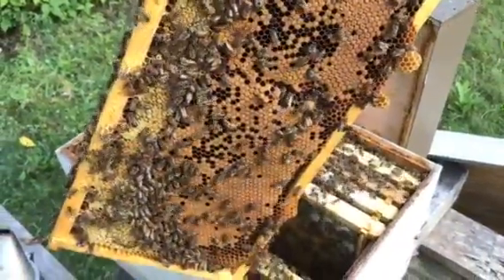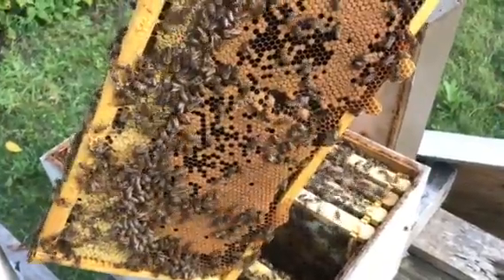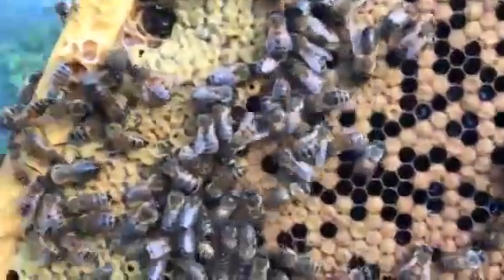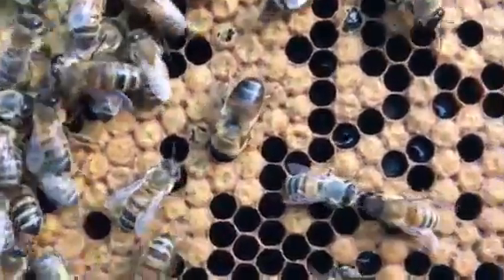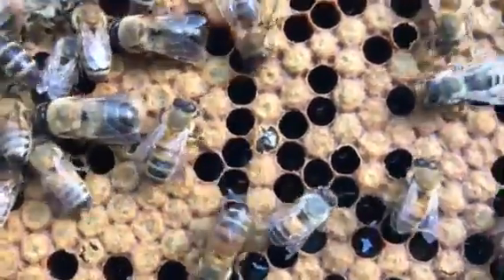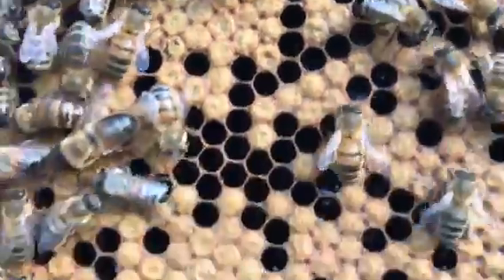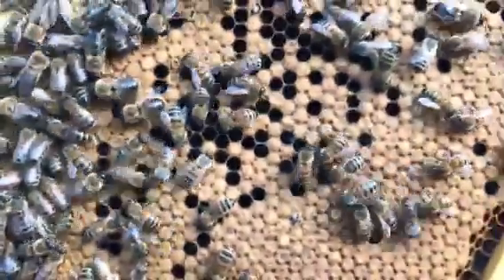Hi, this is Scott Benack. I'm going to show you how to locate some hatching brood, and we have exactly that right here. If you look, you'll see that some of the cells are starting to break. Right there, there's one right in the middle moving and he's — or she's — hatching out. It's all worker brood. A lot of those dark spots is where the brood has already hatched.